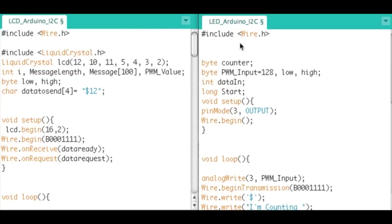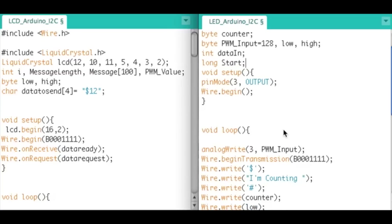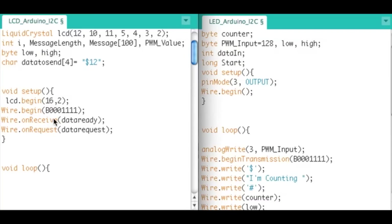In both code files we have to include the Wire library. On the LCD side there's the basic LCD setup and some variables. In the setup function we do Wire.begin(), and since it's the master we don't need to assign it any address. On the slave side we do have to assign it an address.